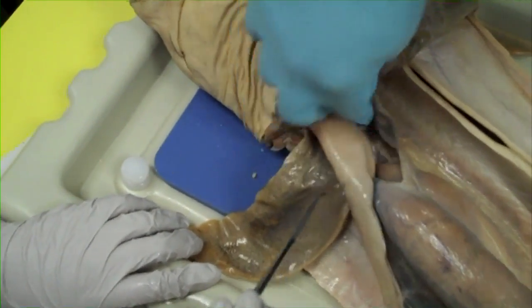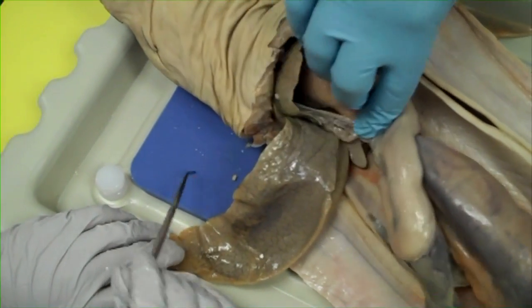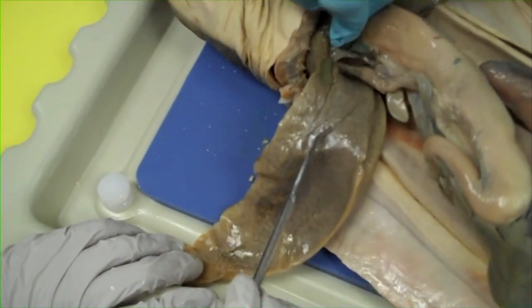There is a medial lobe, and connected to that medial lobe you will see the gallbladder. See the green? That's it — over here.